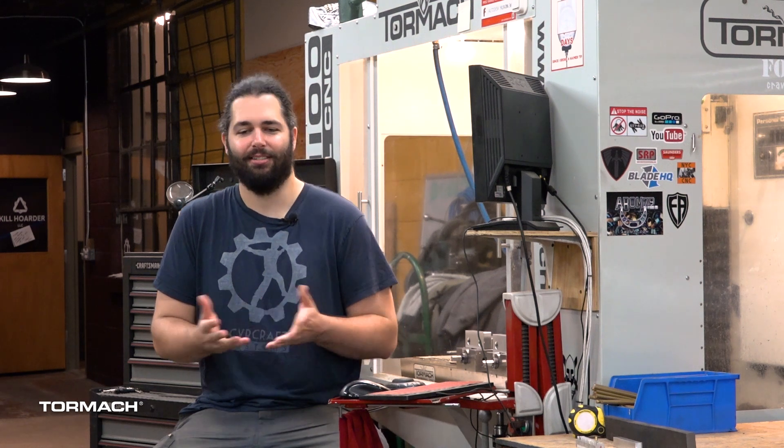I've always been a tinkerer, always been interested in circus arts, and this came out of it.